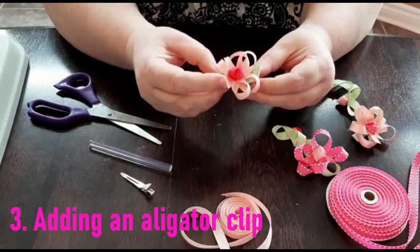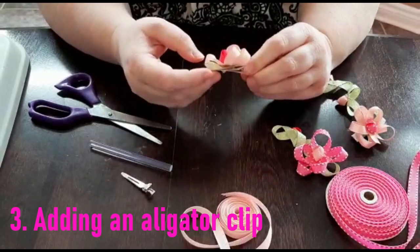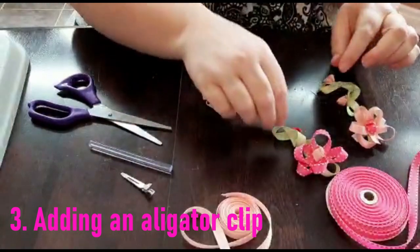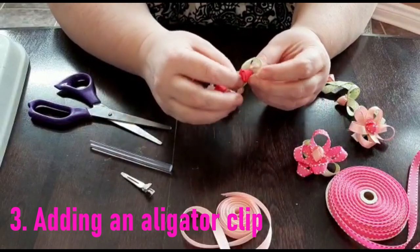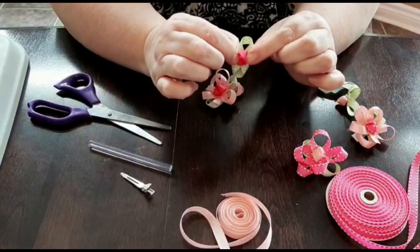And there we are — a pretty springtime grosgrain ribbon art sculpture for your hair, and a pretty rosebud embellishment that can be used for a hair clip or for other applications throughout your house. Thank you very much, have a great day, take care and see you soon. Bye!